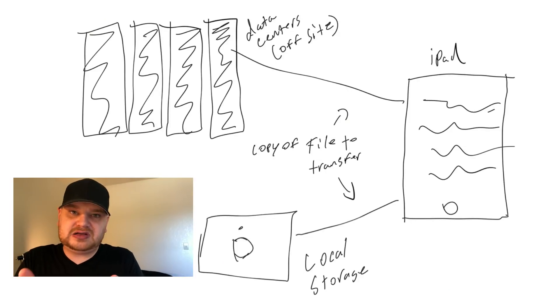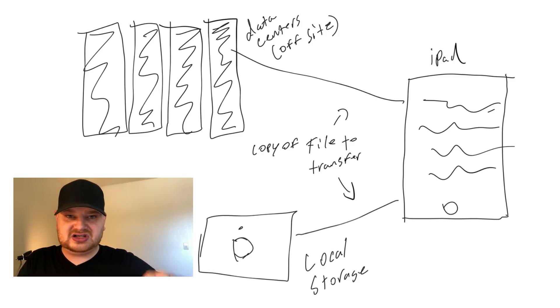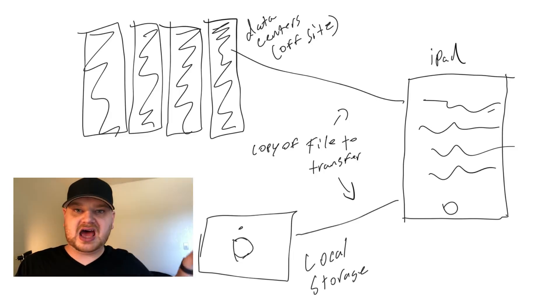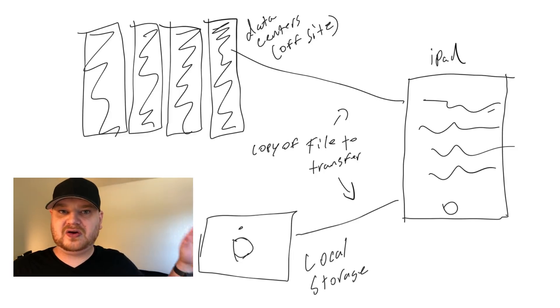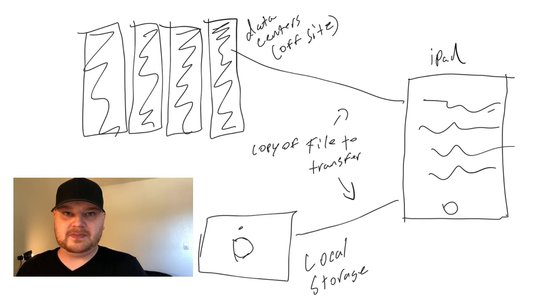Before we get too far, I want to preface this by defining what I mean by backup. When I say backup, I don't mean adding a file to Dropbox and having it sync across devices. I mean there is an actual copy of that file — so the file that lives on my iPad gets copied somewhere else, and if I delete it off my iPad, it doesn't delete in that other location. That other location could be a NAS locally, a server, or a data center offsite.